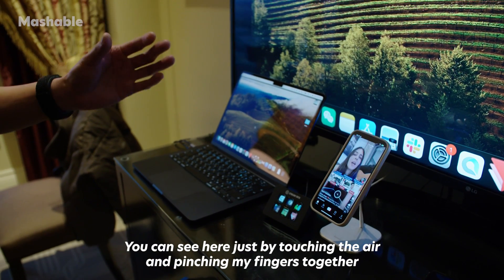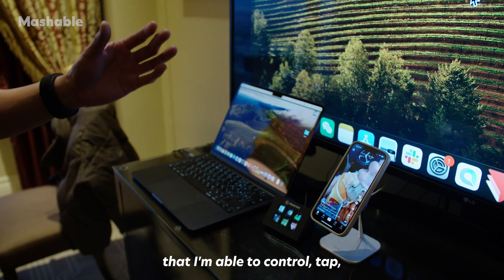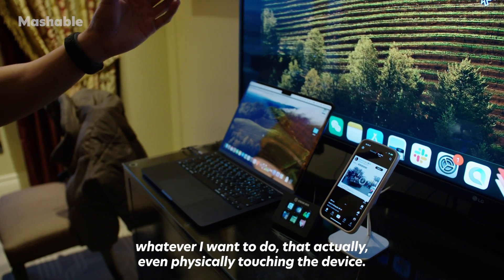You can see here, just by touching the air and pinching my fingers together, I'm able to control and tap whatever I want to do without actually even physically touching the device.